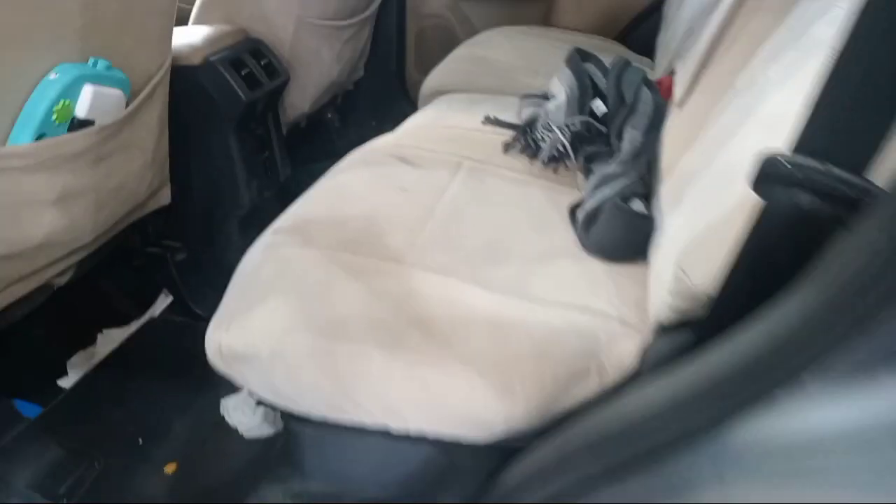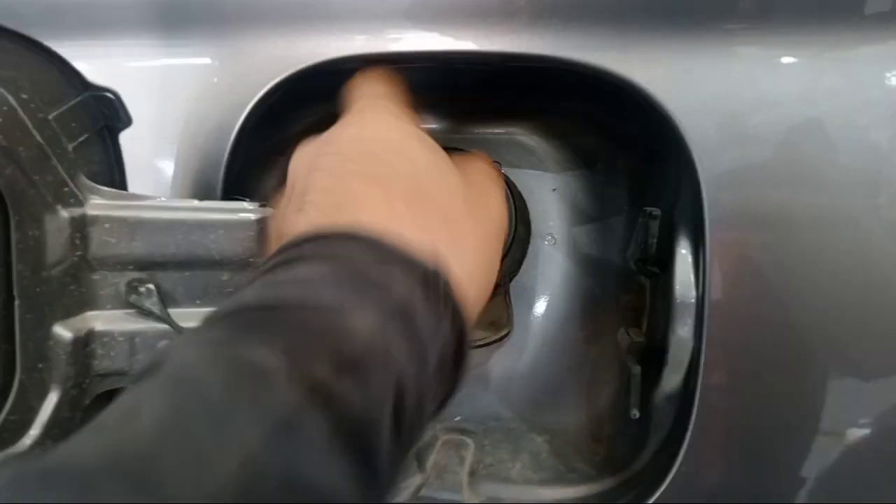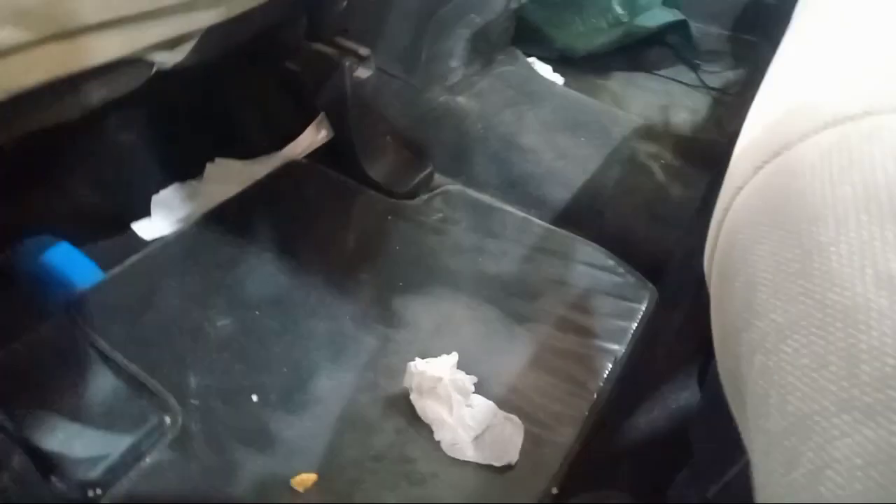The fuel filter is in the backseat area. We put this one and need to open. Pull out the cover, this one.